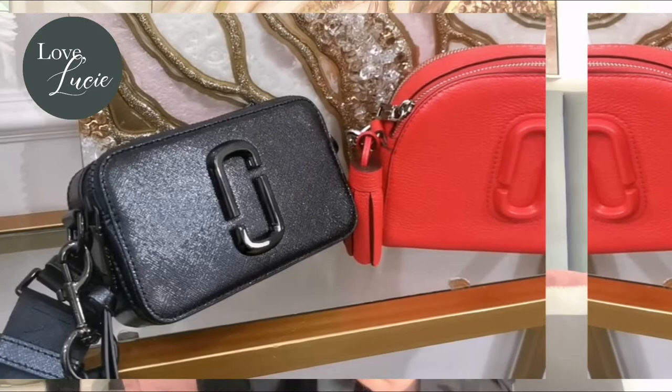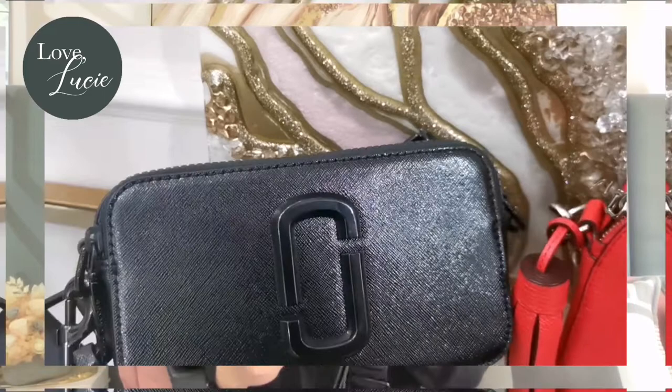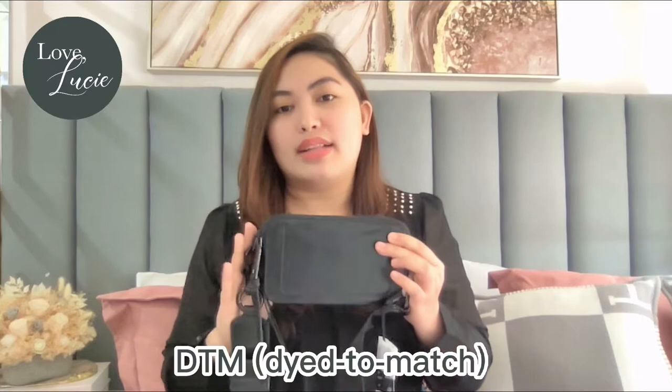Let's start with the material. For the Snapshot, it looks very classy because it's made of glossy saffiano leather. By the way, this Marc Jacobs Snapshot is a DTM, that's why it's one color only. It's so nice — actually, this is my favorite. I love it.